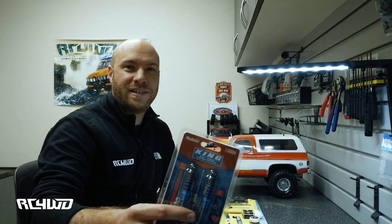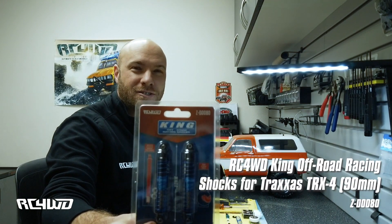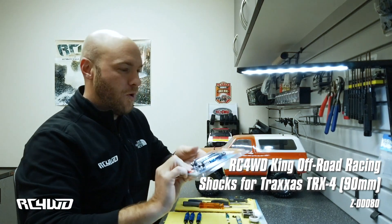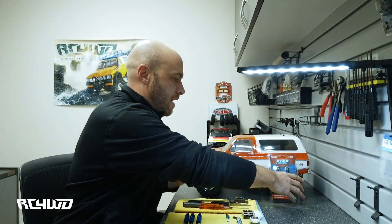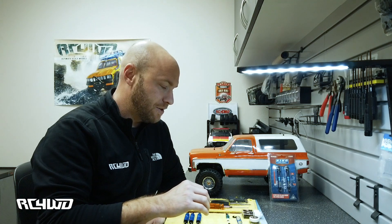Hey everyone, it's Michael at RC4WheelDrive. I'm here today to go over our new officially licensed King shocks. The part number for that is ZD0080. Today I'm going to go through all the features of this new shock. We spent a lot of time in the engineering department figuring out how we can make a better shock and improve on some of our past shocks that we've made with King. I'm going to go over everything that comes with the shock plus how to build it to give you the best performance.